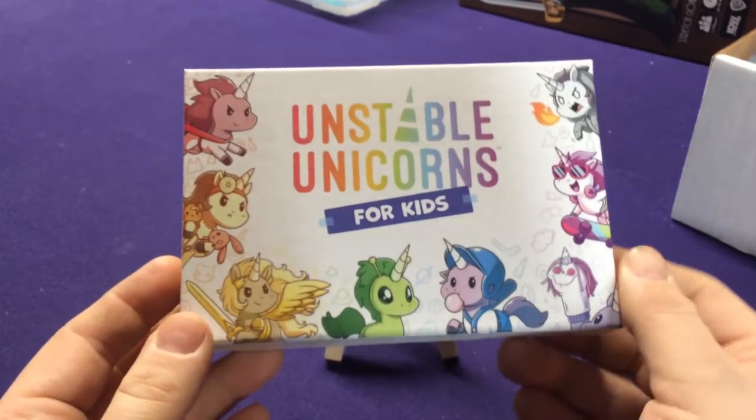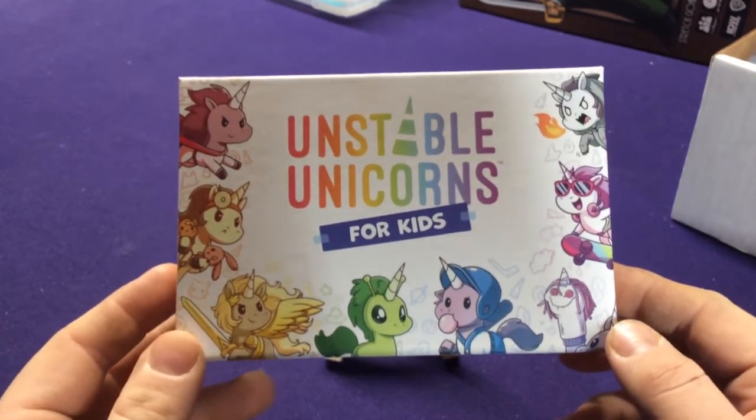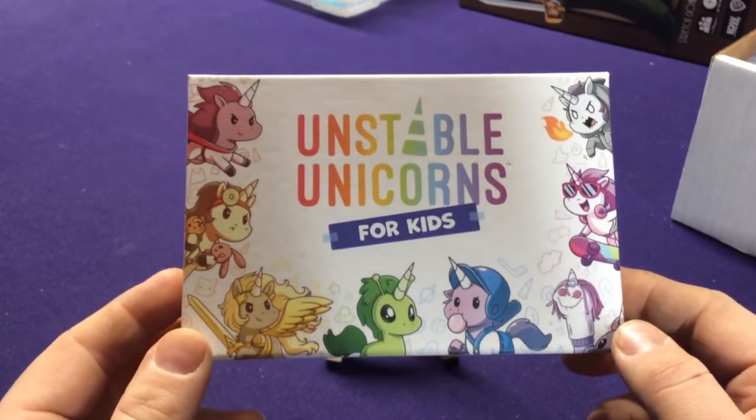Hey everyone, it's Jason. Welcome to another Unstable Unicorns Unboxing. This is one of the brand new sets that just came out. It's called 4Kids.